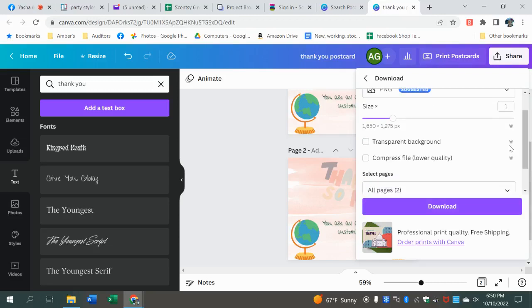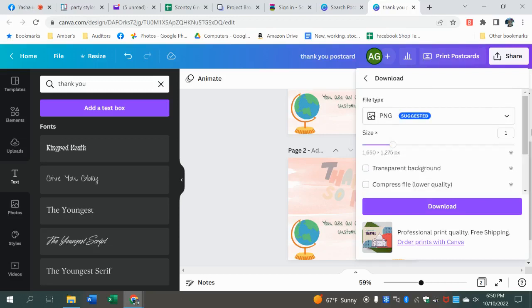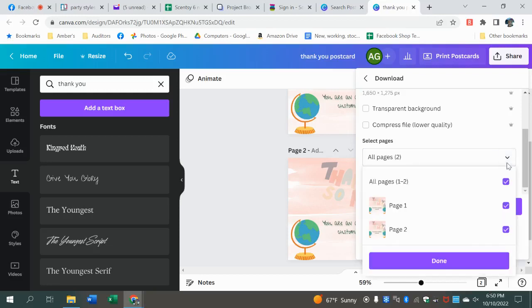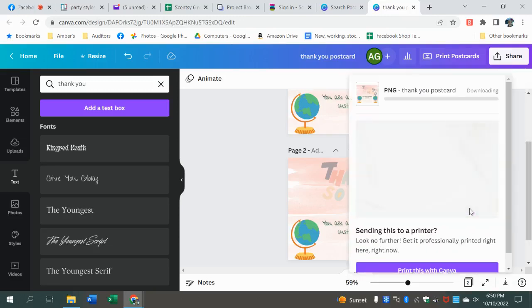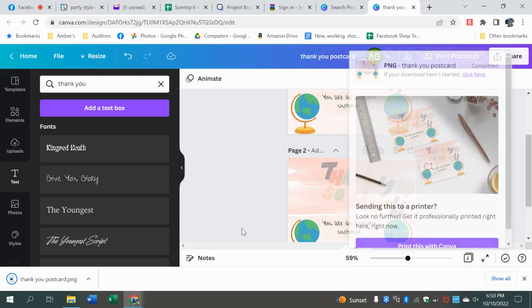All of these items — transparent background, changing the size, compress the files — you cannot do unless you have the paid version. This one has two pages. See how it says 'all pages'? We're going to deselect and only print one. Download. It's going to take a little bit and it's going to pop up down here. That's how you create and download a project.